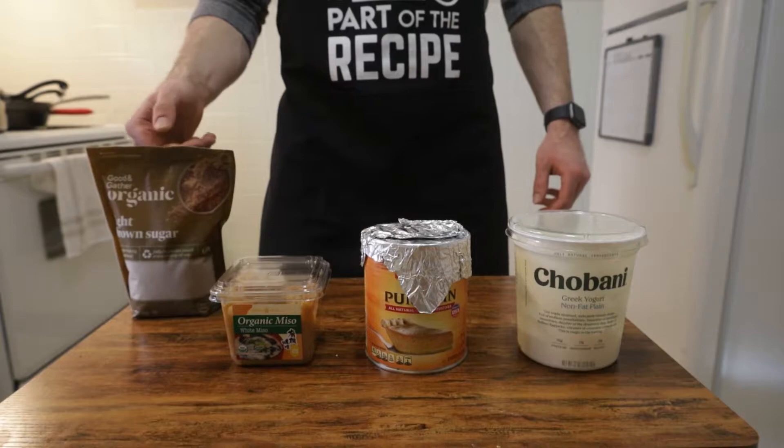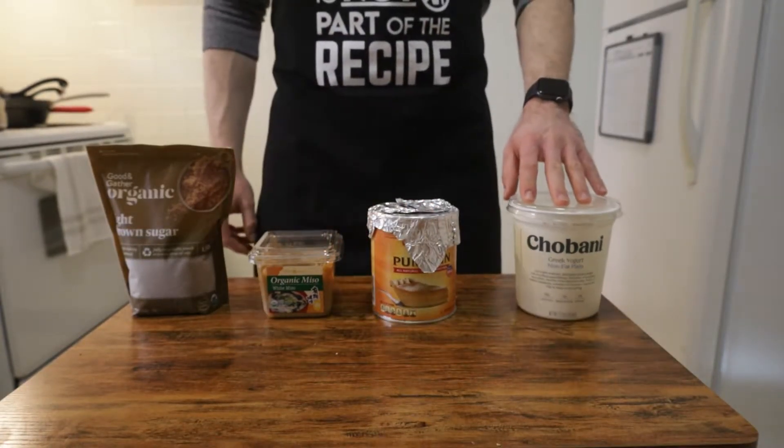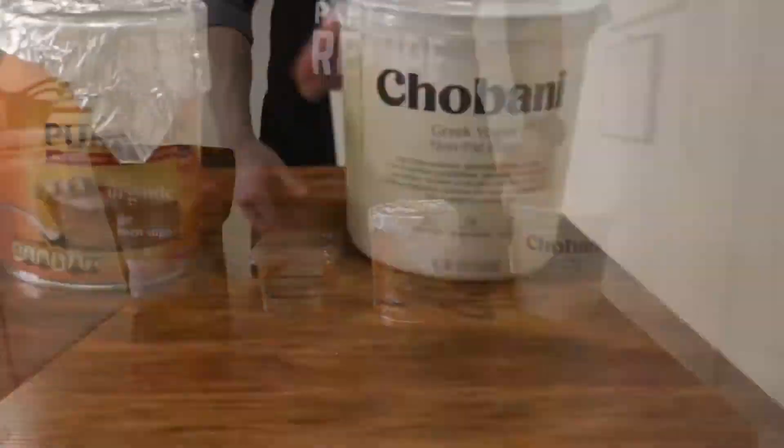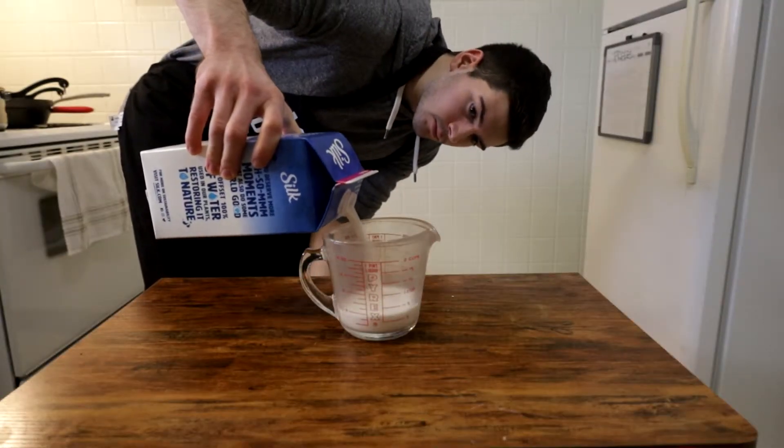First things first is to get your mise en place set, which for those of you uncultured individuals out there is French for GET YOUR SHIT TOGETHER. We are going to start filling a measuring cup with one cup or 240 milliliters of a milk of your choice.